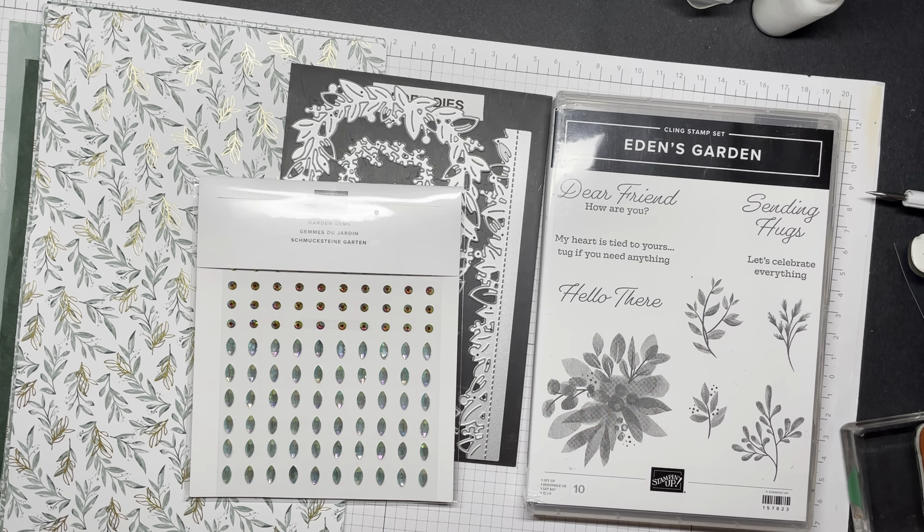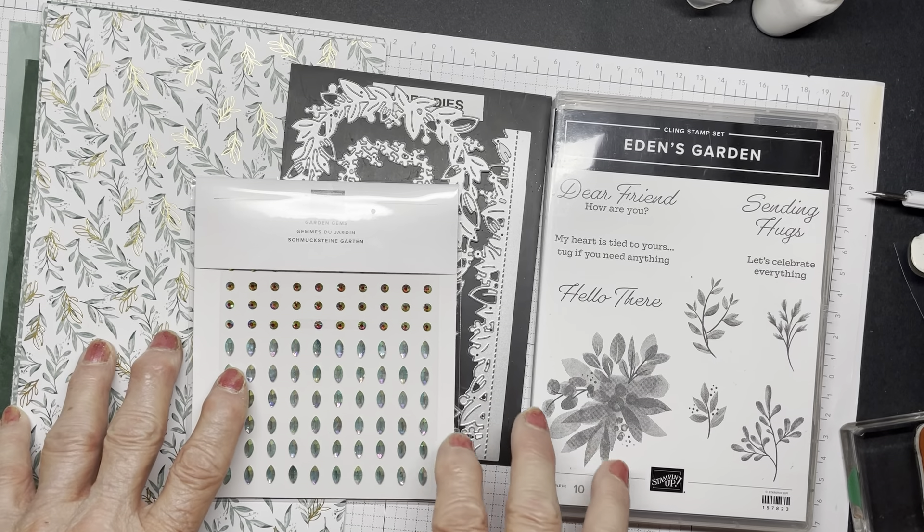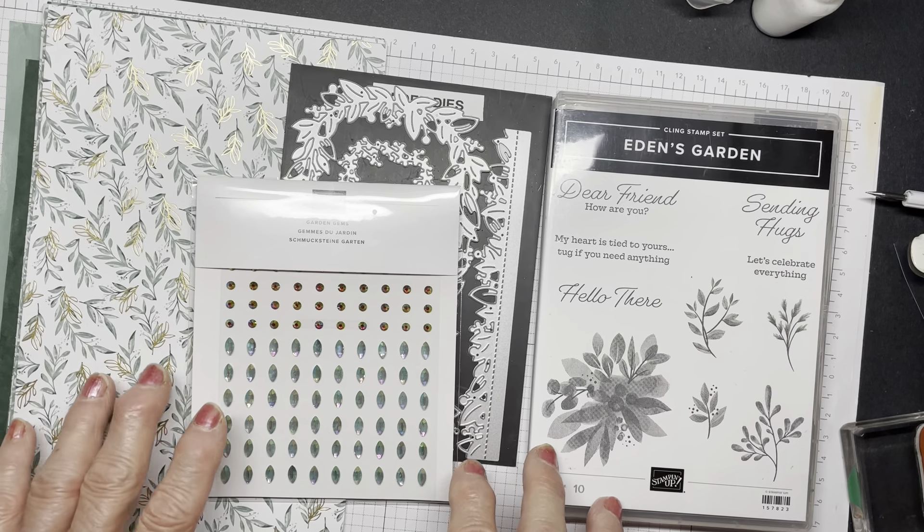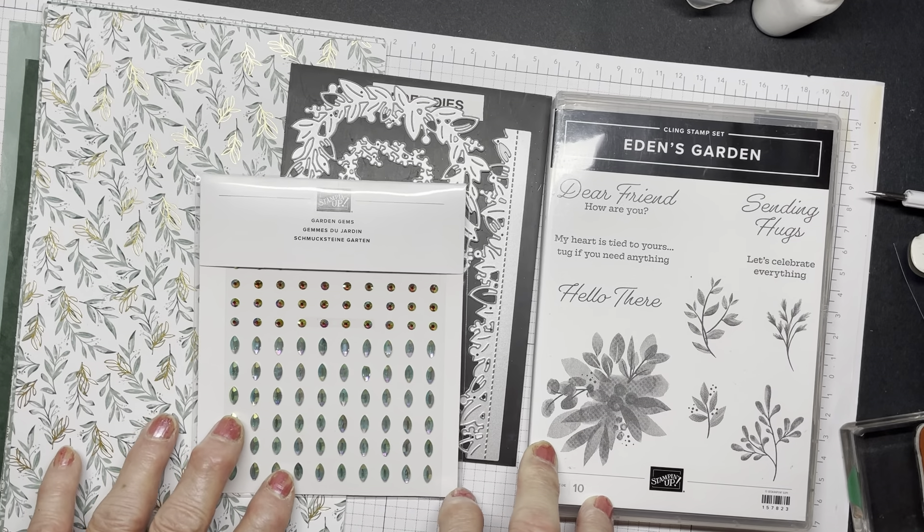I would like to introduce to you an exclusive bundle of products available tomorrow, November the 2nd. This is an early release from the catalog coming out in January. And some of the products that you see here will not be available after Christmas. So if you want to get any of these, get it tomorrow because they will go fast.